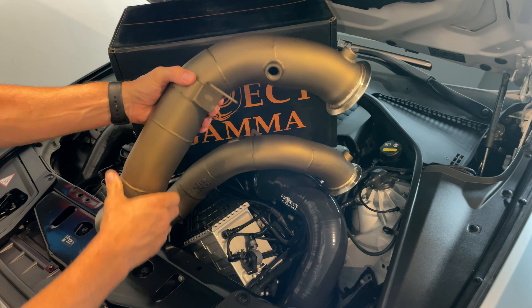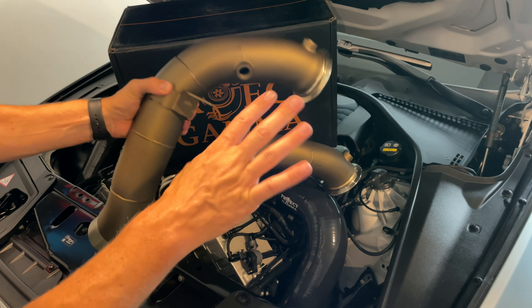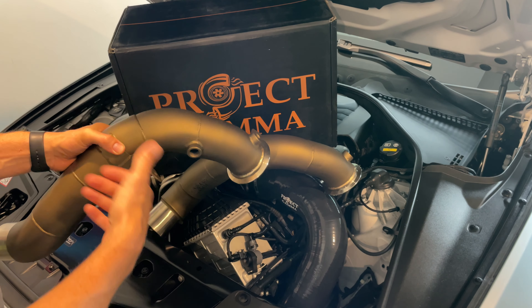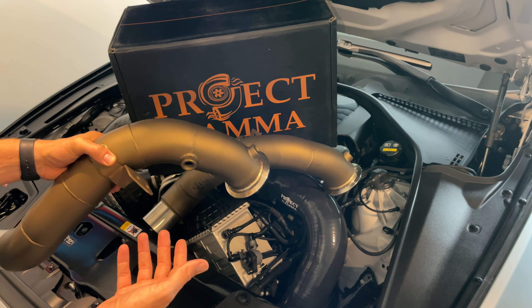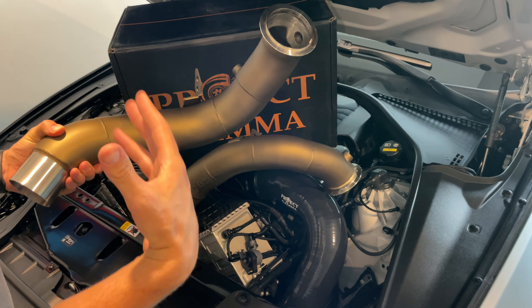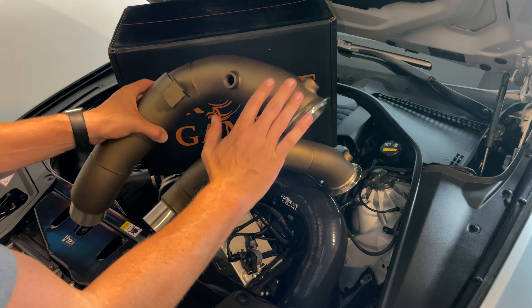They are ceramic coated, and I'll also wrap these with actual titanium heat wrap. These downpipes will definitely add a lot more sound — like I said, 50 to 60 real-world horsepower in the mid-range. You'll hear the turbo spool, they'll build boost better because they can actually breathe a lot better — all the good stuff. Looking forward to adding these on.